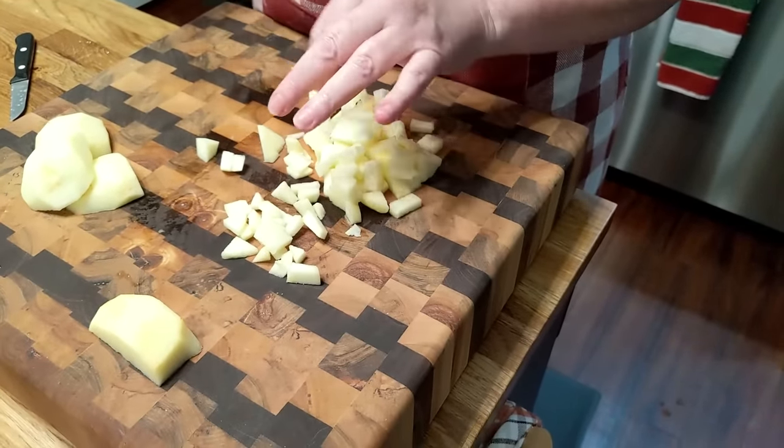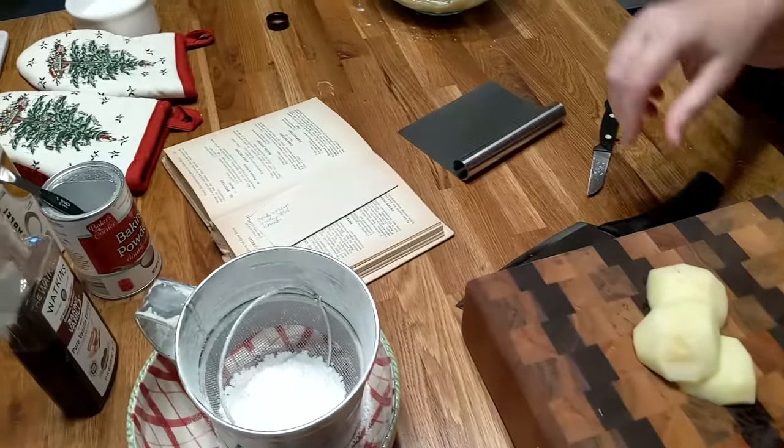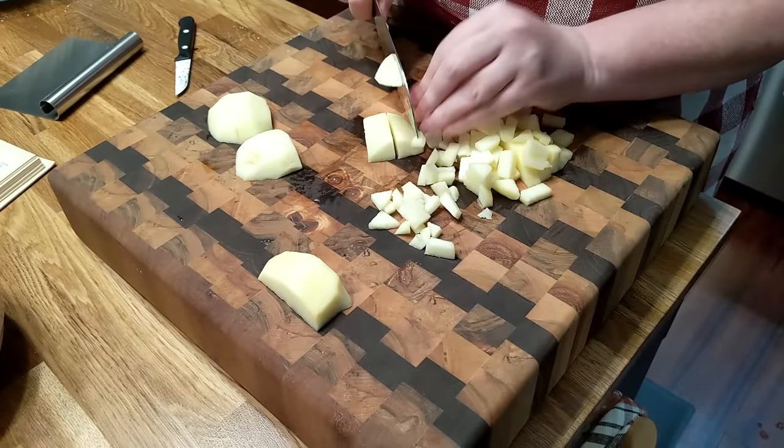You could probably get by with less. She tells you two medium apples. I'd do like one and a half — I bet that would be better.